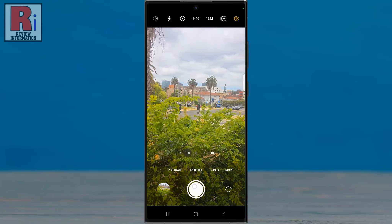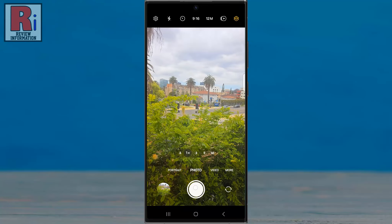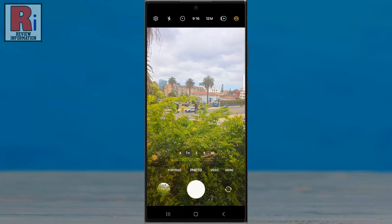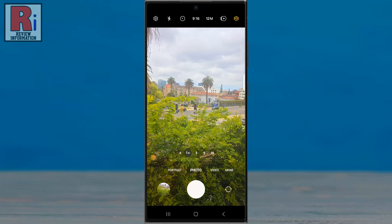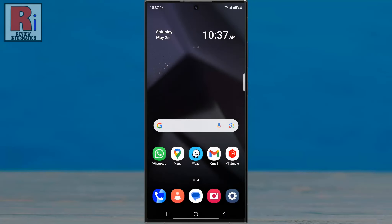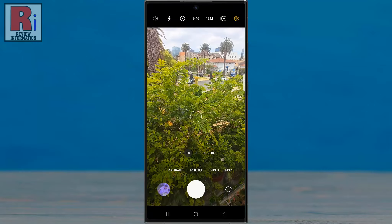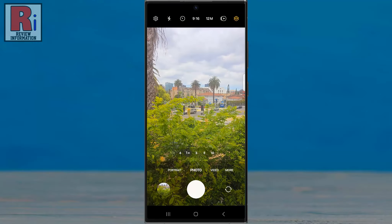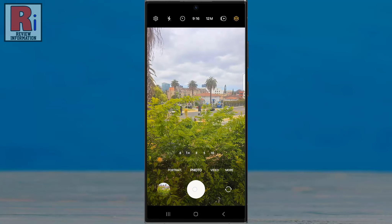Speeding up photo capturing can greatly enhance your photography experience, especially when capturing fast-moving subjects or trying to take multiple shots in quick succession. Normally when you go to your camera app and try to take multiple shots in quick succession, you will find that there are some time gaps between taking those photos.